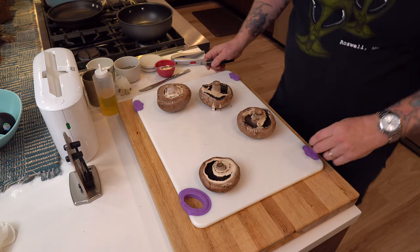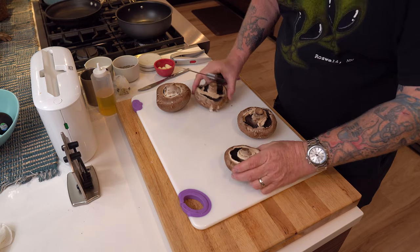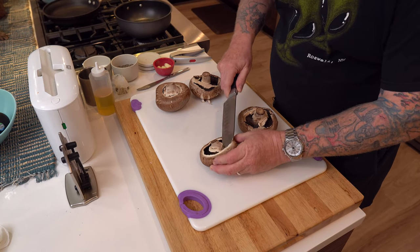So while that meat sits there and all those flavors get happy with each other, I've turned on the Traeger and I'm going to let that thing come up pretty quickly to about 250 or so. In the meantime, who doesn't love some good mushrooms? These happen to be portobello. This part's going to be really easy.